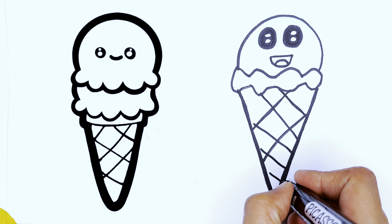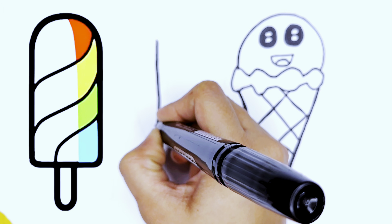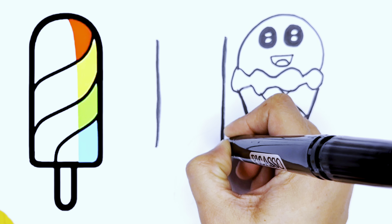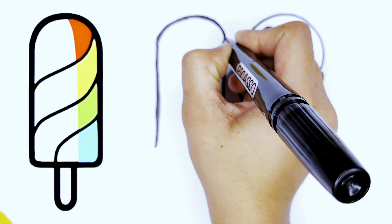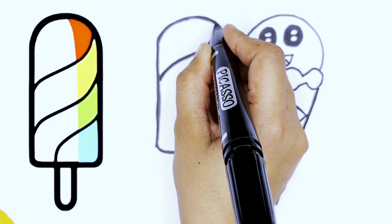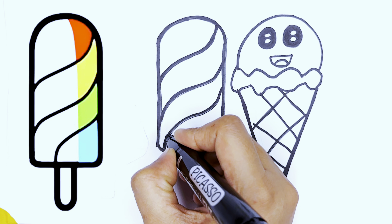After the V-corn ice cream, now start with the rainbow ice cream. Draw two straight upward lines, then an umbrella shape on top of the two lines, and now designing the rainbows.